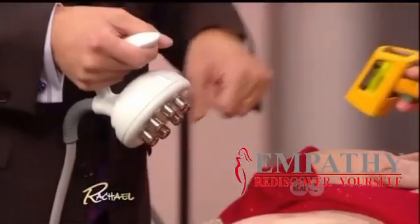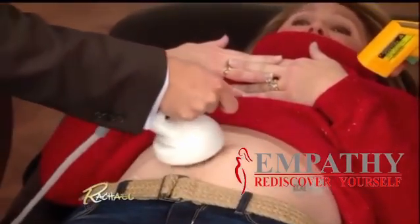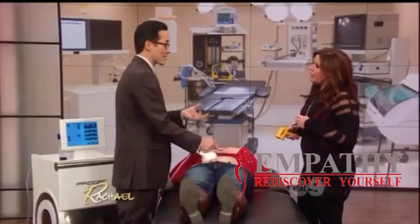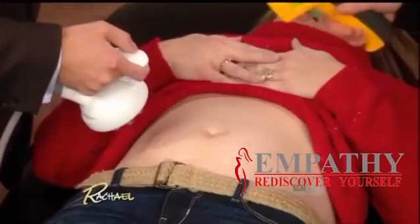Her current skin temperature is 31 degrees, so I'm going to start the treatment right now. This product causes the fat cells to literally open up and release their contents. Once we hit 42 degrees, that's when the fat starts to melt away. And there we go — 41.8, 42.4 — good job!